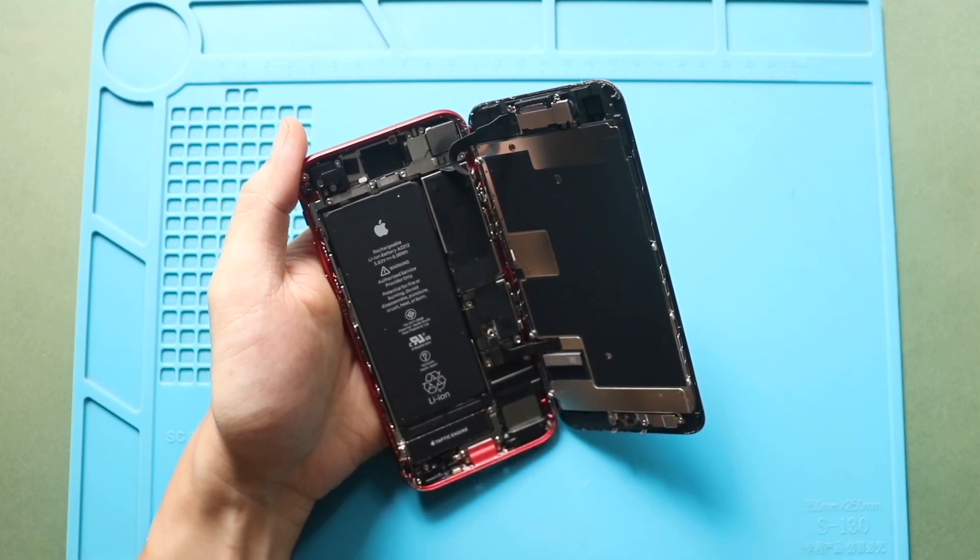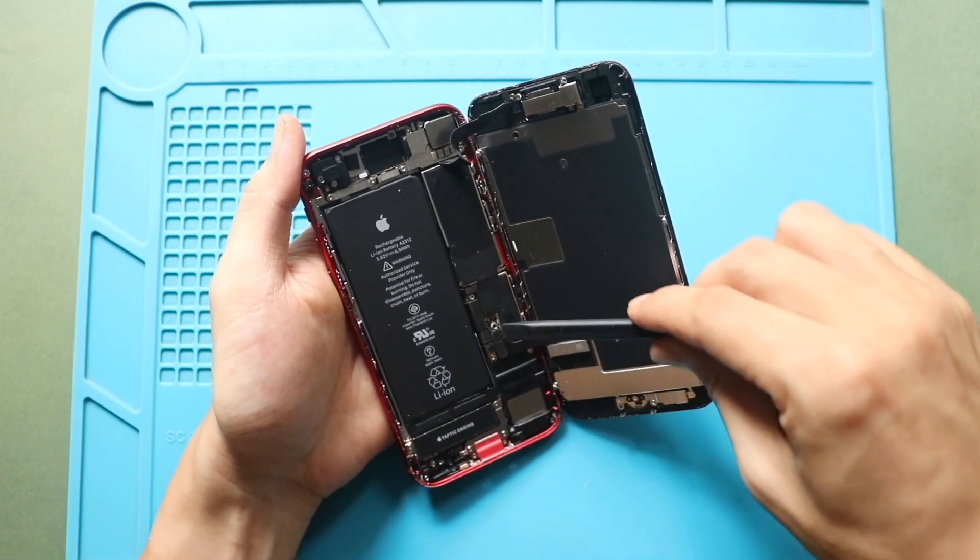Next, undo the battery, touch, and LCD connectors from the logic board.